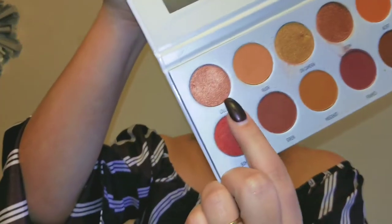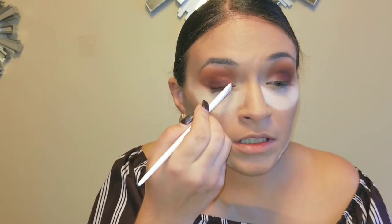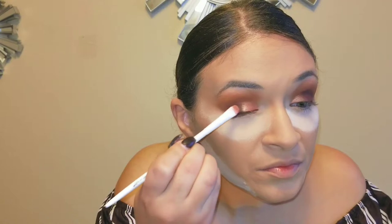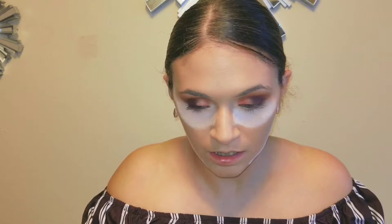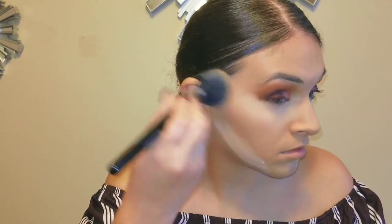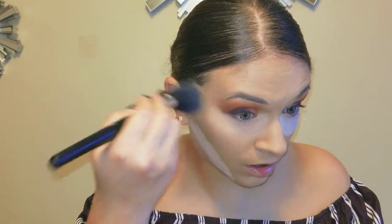I'm going to take Lolly and put that right in the inner corner of my eyes. I'm going to brush this off my face right now just to clean it up — see how that gives you such a clean line and you don't get any fallout either.